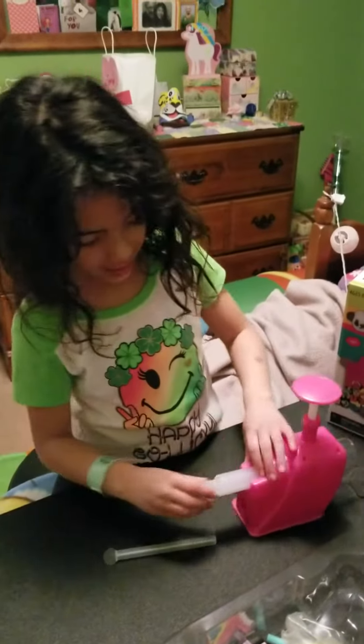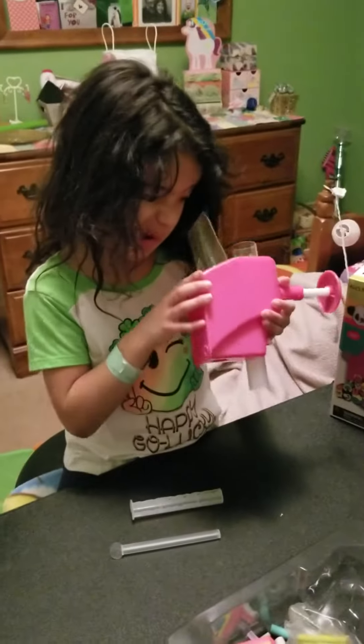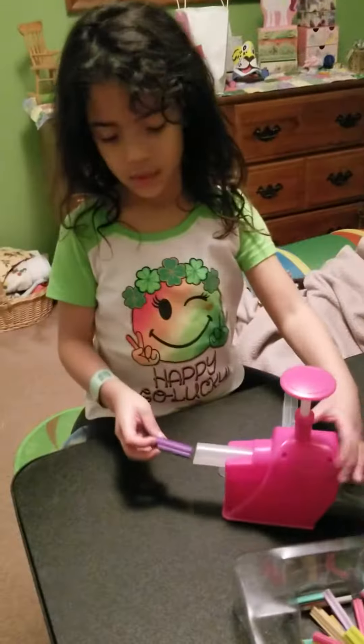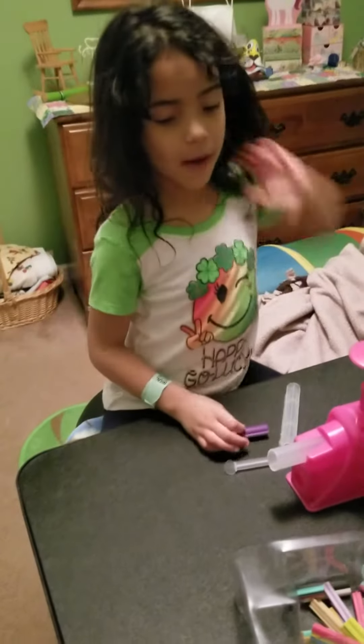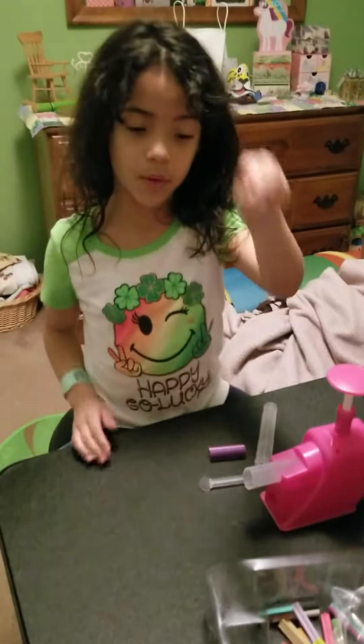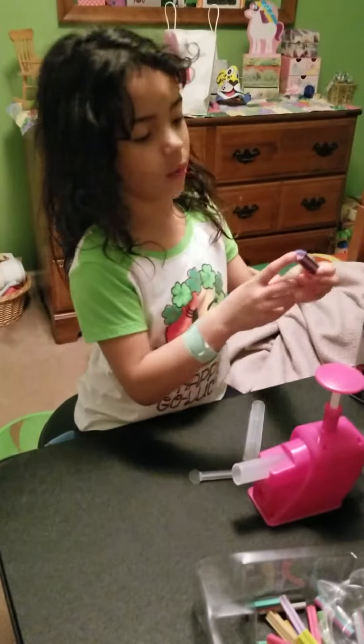Oh no, it's stuck again. So that last one was kind of a fail, but at least I got to show you how to do one of the poop ones. But now it's time to make one of the big ones.